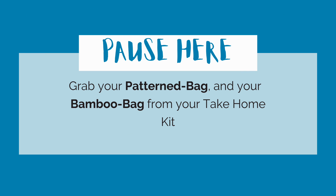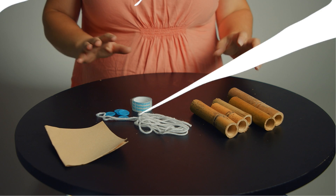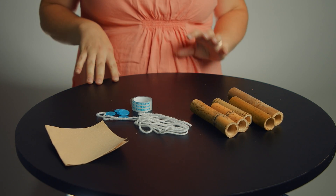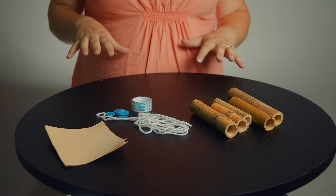Grab those things and we'll get started. Feel free to pause the video at any point that you need to catch up or take a break and do your steps.